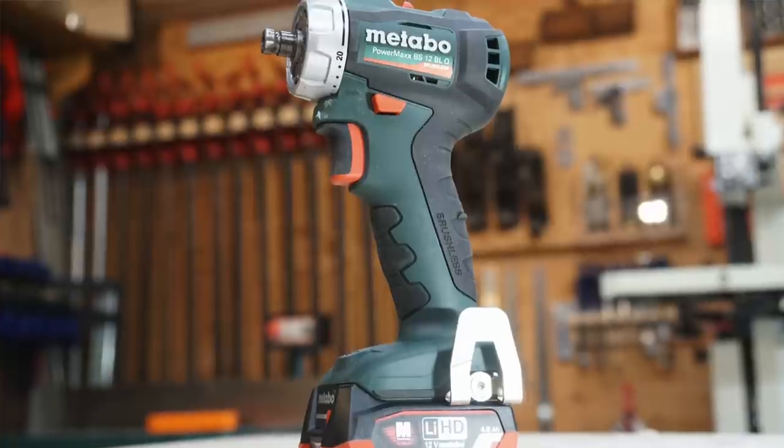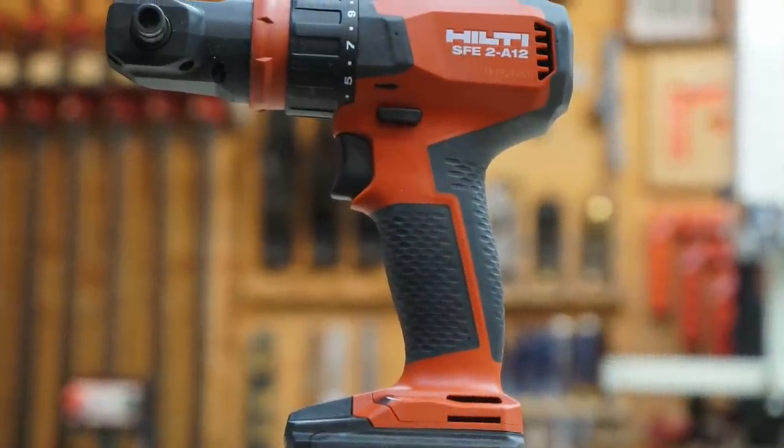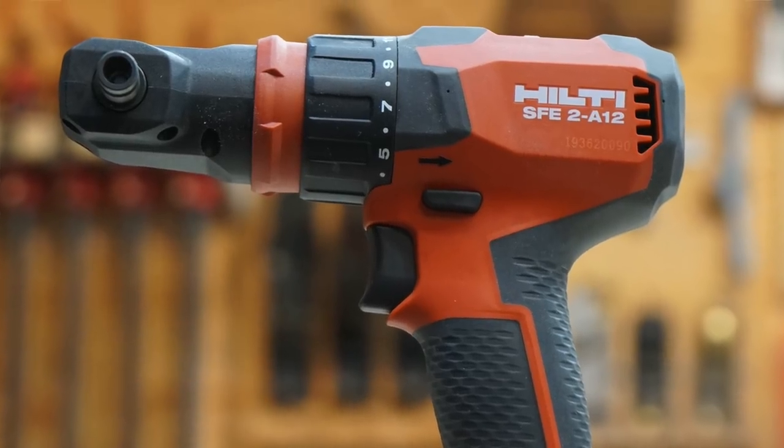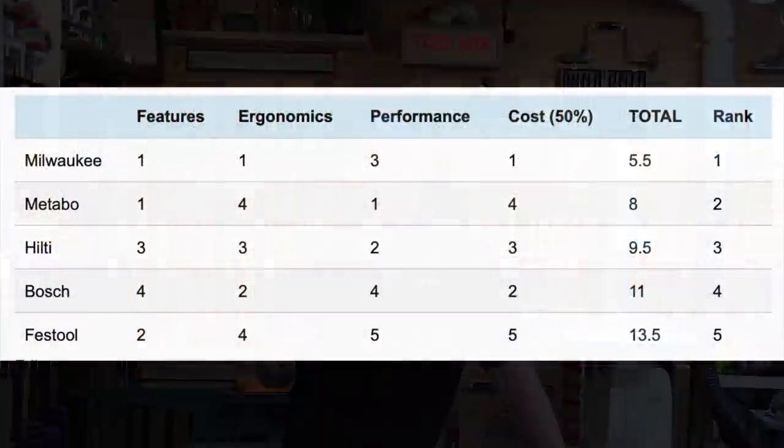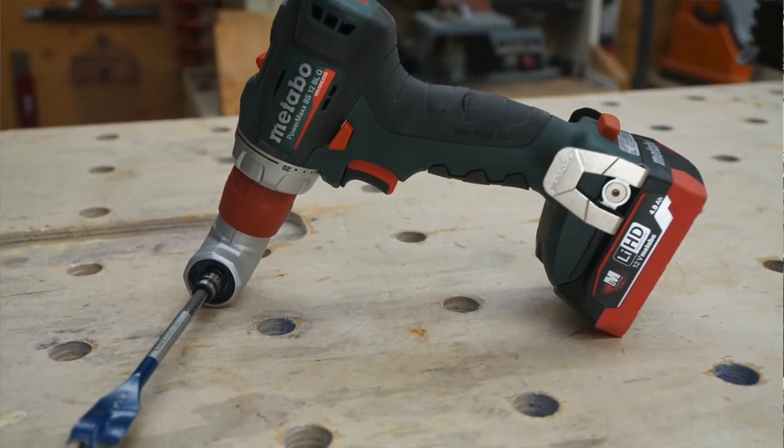Coming in second was the Metabo Powermax BS-12 BLQ Cordless Drill Screwdriver — exceptionally powerful and very fast, making it an exceptional choice when you need a powerful drill driver. Coming in close third was the new Hilti SFE-2-A112 Subcompact Drill Driver — a powerful drill that came in a close second to the Metabo in performance testing. This category has been around for a long time with Festool, which had no competition until recently — now there's a bunch of other brands knocking at the door and offering cordless multi-head drill drivers.